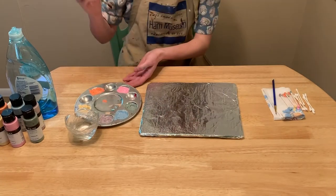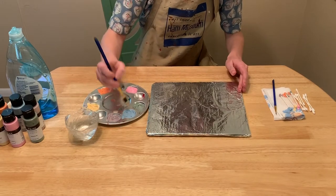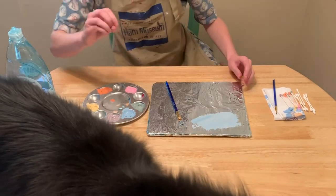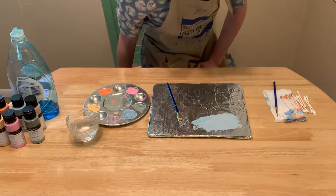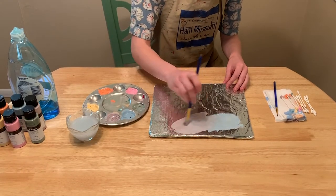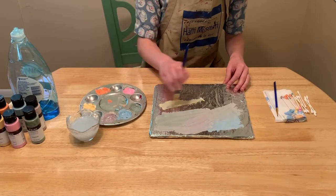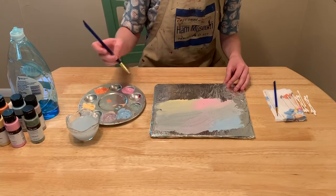Now I'm ready to paint. I'll take my paint brush and I'll choose a variety of colors to spread all across my reflective surface. Looks like we have a friend joining us for our Art at Home activity — Jude the Cat can be creative too! So I'm taking my paint brush and applying paint all across my reflective surface, watching how the paint interacts with the aluminum foil. I'm mixing some of my favorite colors together to make my own interesting shades.